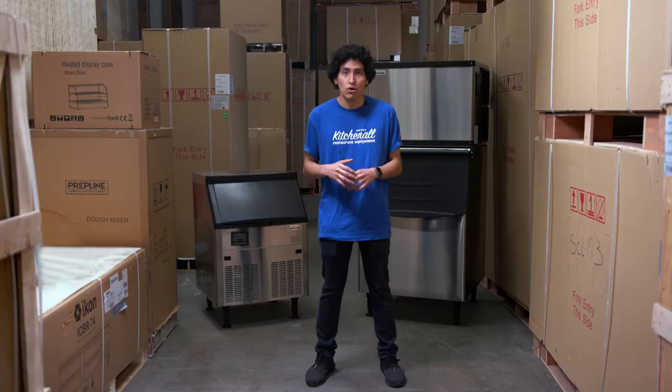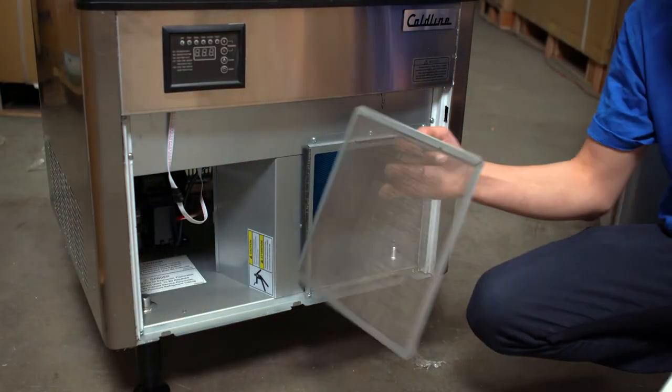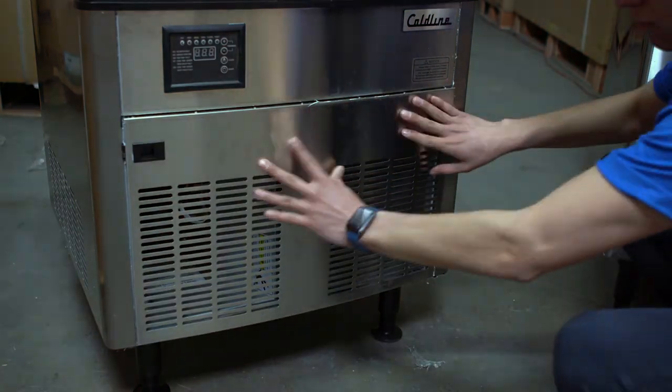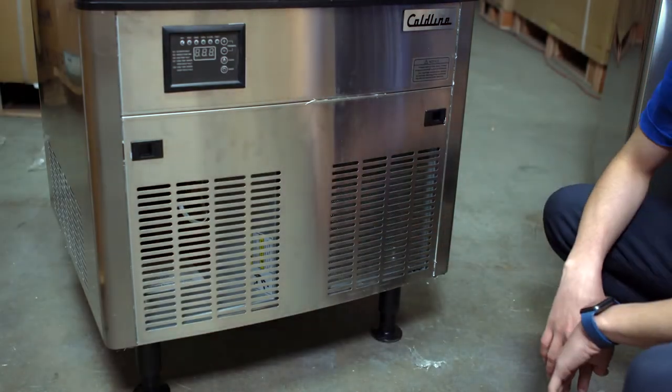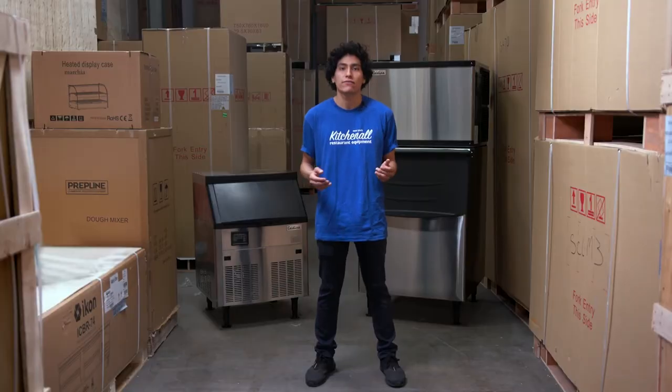Taking a closer look at these ice machines from the bottom up, all units come with adjustable legs so you can modify the height. The legs are removable, so if you have to use it on the floor it won't hurt the machine. Moving up, you can see how easy it is to clean the filter — just pull out the drawer, shake it, and slide it back inside. The air-cooled machines need to breathe to function well. Some machines make you unscrew the vents or access them from the back to clear the air filter. For a Coldline unit, very little effort is required, and again it's an indicator of the smart engineering the company is known for.